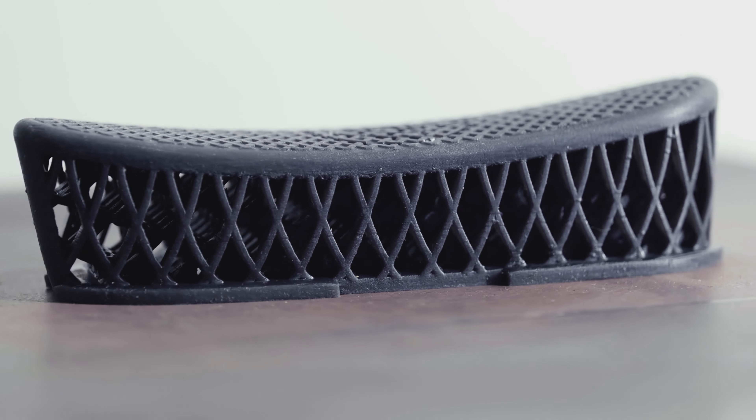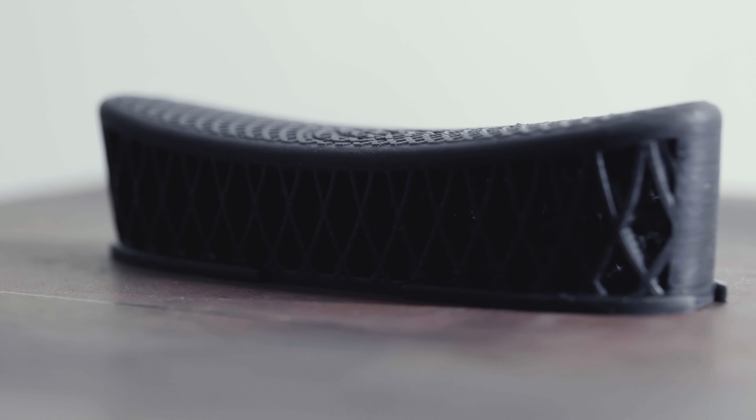The new 3D hex recoil pad — just another example of the innovation here at Weatherby moving forward.